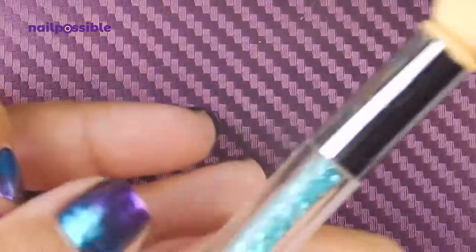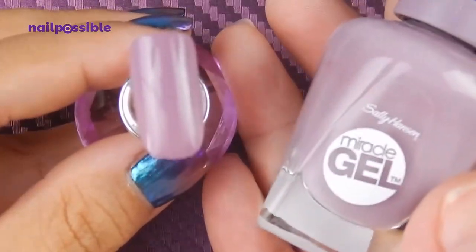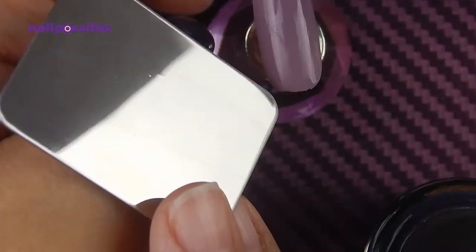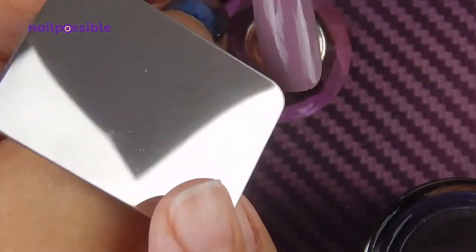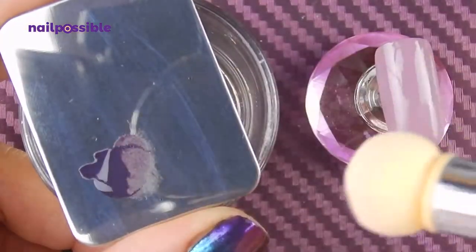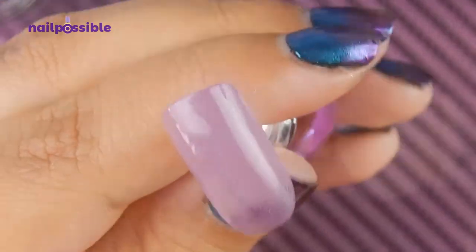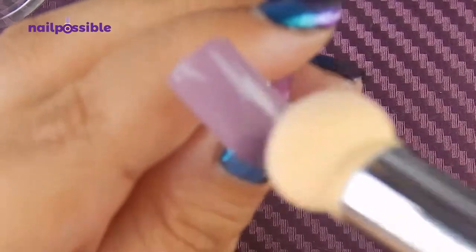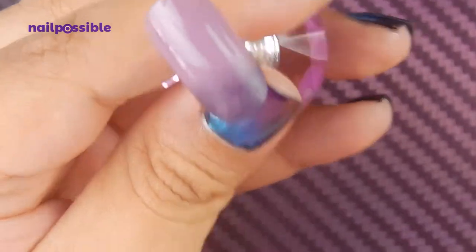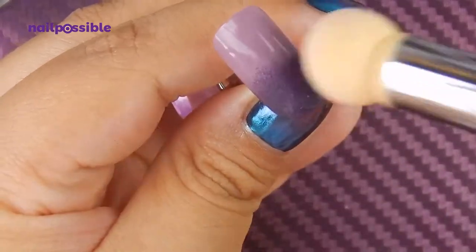Now let's move on to the sponge thingy. I have a fake nail here with some nail polish — I used Sally Hansen Street Flair, and the other color will be Lost Worthy by Morgan Taylor. I'm going to use this finger palette, but any surface you can clean or toss later will work just fine. I'm adding a little bit of the dark polish to the palette, tapping the sponge to pick up some color, removing the excess a little bit, and just starting to apply it. The polish seems to dry very quickly so it's very hard to make the gradient.